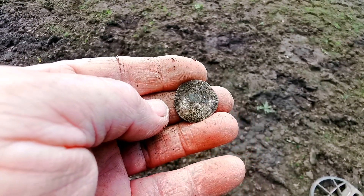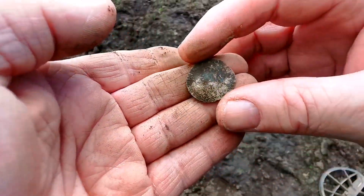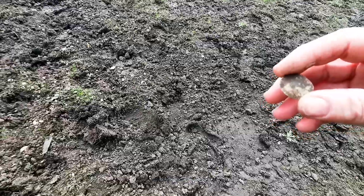But it wasn't to be. I thought it were a little flat piece of lead. Wow, that shocked me, did that. Good job I didn't bend it thinking it were lead. Oh my word. Hang on, I'm going to have to clean this now.